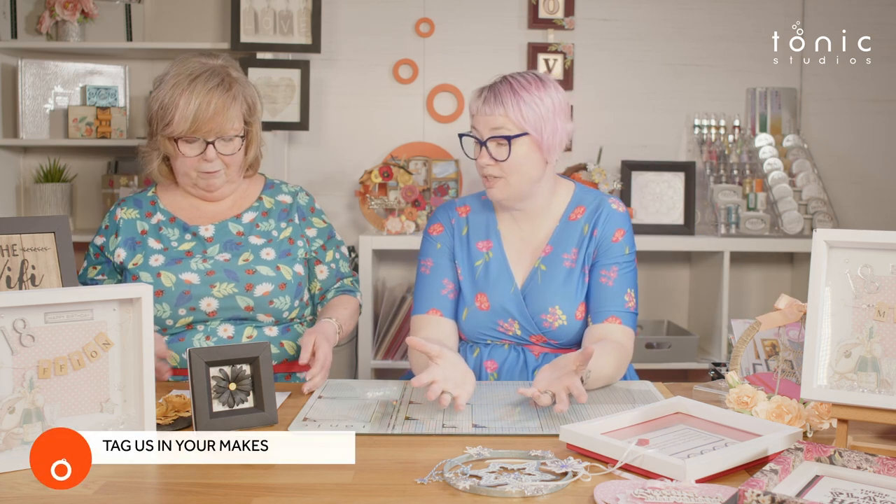Lots of different ideas there. We'd love to see what kinds of things you do with home decor and your paper crafting. Put your photos in the comments below and tag us across social media at Tonic Studios, and also in our official Facebook group. We'd especially love to see what you do with the SVGs.